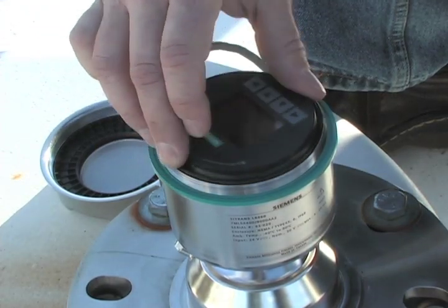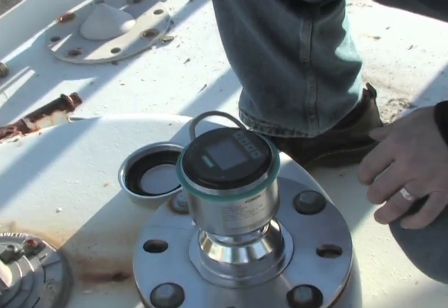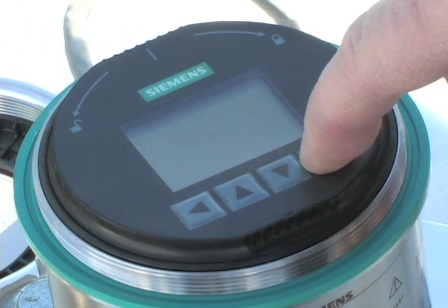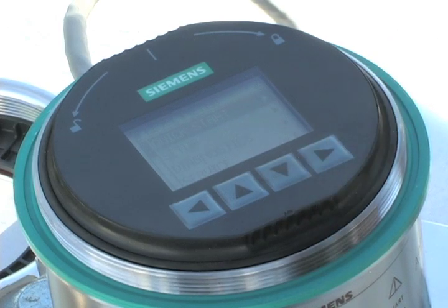Programming the LR560 can be done with the local display interface buttons or with the infrared handheld programmer. With either method, we simply use the quick start wizard to enter the required application information. The graphical wizard guides you through the setup parameters. Anyone can get the LR560 running in just a couple of minutes.